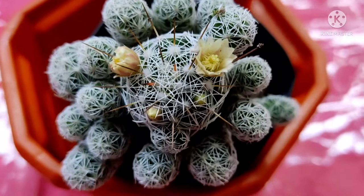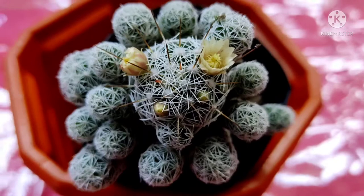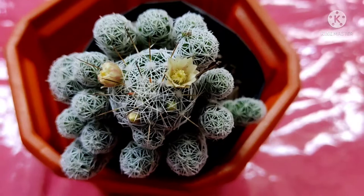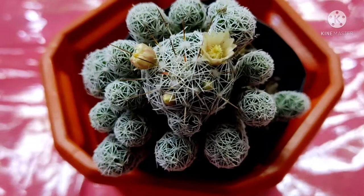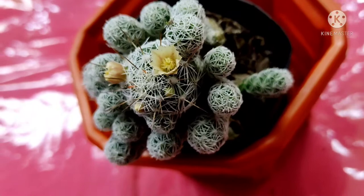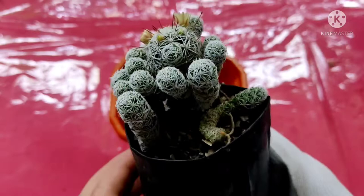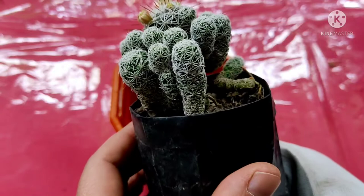While preparing the potting mix, if we have added neem cake powder and leaf mulch, we don't need to fertilize this cactus. They are very sensitive to attack by mites. Propagation is done by separating the lateral offsets, as you can see here. Usually, they are transplanted during early spring.